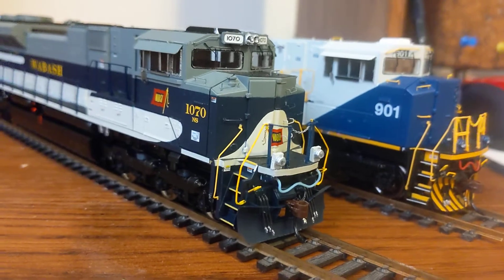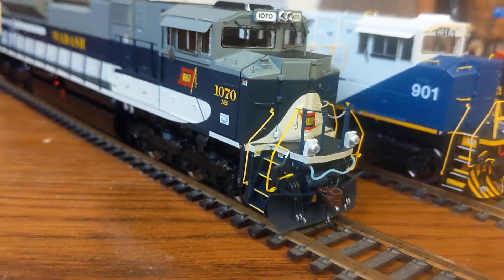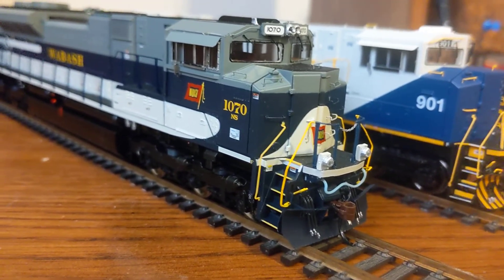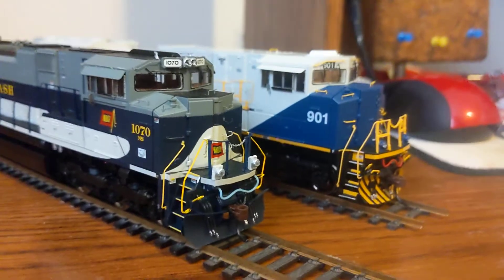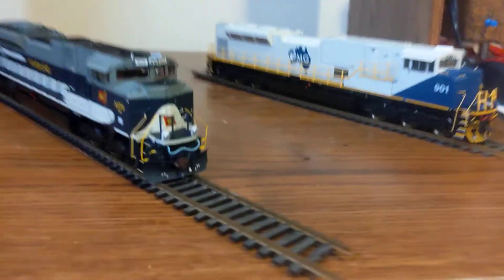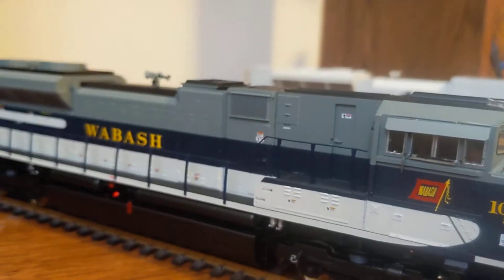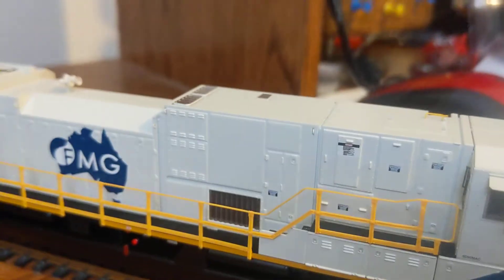Other than that, the cabs are almost identical, even down to the isolation. You can see where it's got 1070 written on the side of the cab — that little gap going up is isolation for noise cancellation and things like that. Spreading the engines out a bit so we can start working down the side: the first thing I noticed is this vent towards the top on the SD70ACE is not present on the SD90 Mac — it's actually down towards the bottom. So that's a big difference.